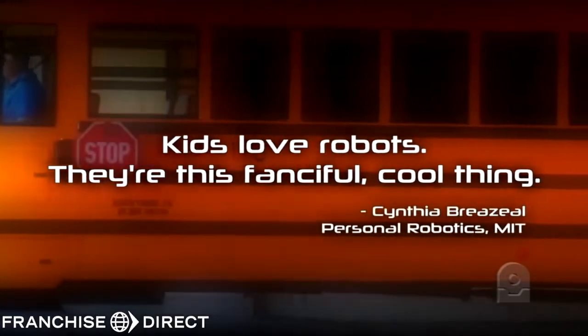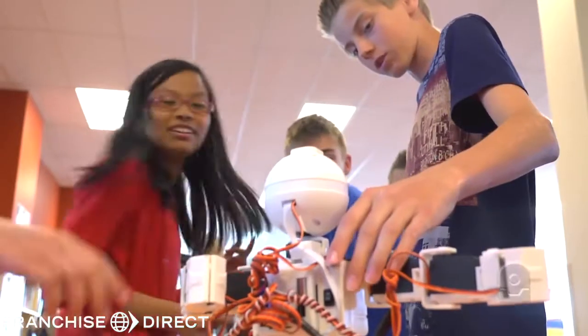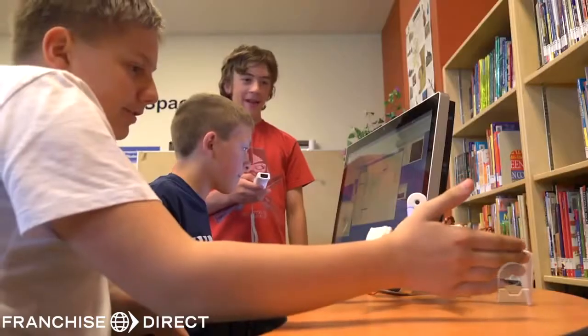Normally people think robots are some complicated thing, but these are really easy. I thought it was going to take way longer than this to actually program anything. It's something so basic that can do so much. I could probably spend hours on end trying to adjust and make new things. It's so fun to do.